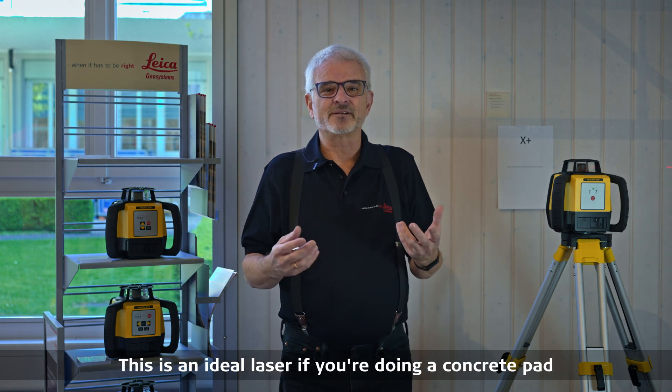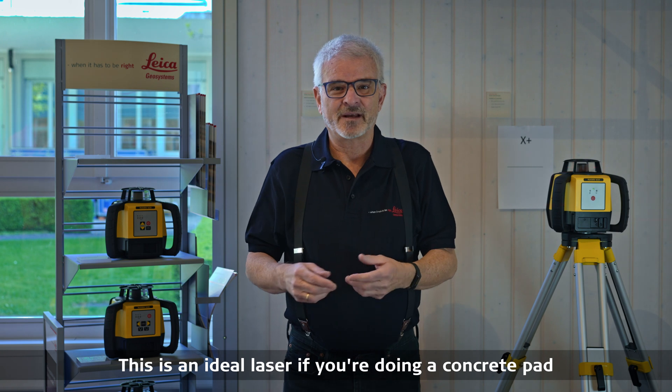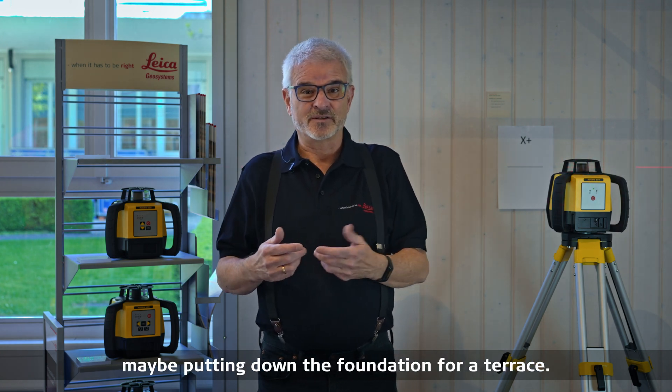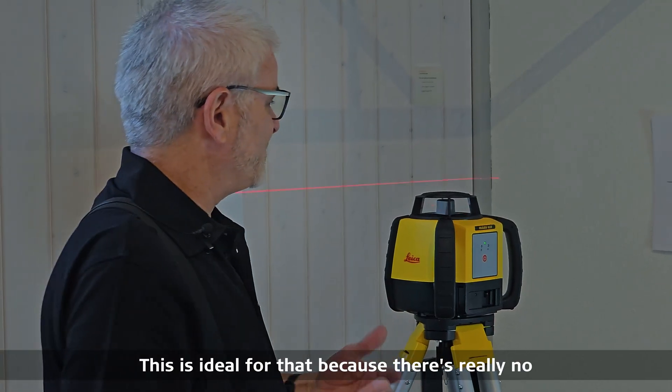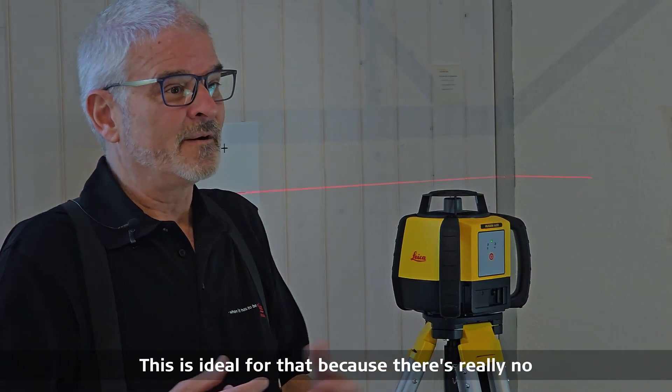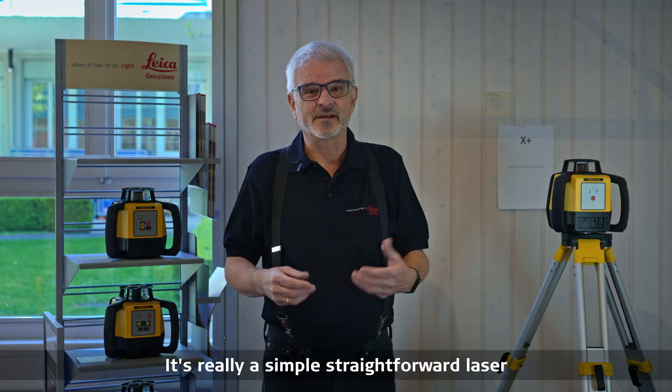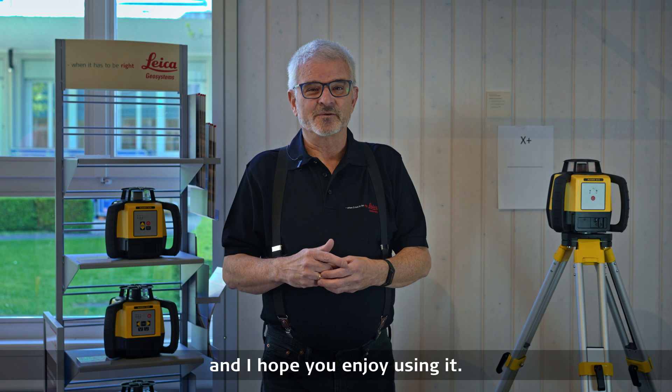This is an ideal laser if you're doing a concrete pad, a garage pad, a parking space, or maybe putting down the foundation for a terrace. This is ideal for that because there's really no hard work behind this laser. It's really a simple straightforward laser and I hope you enjoy using it.